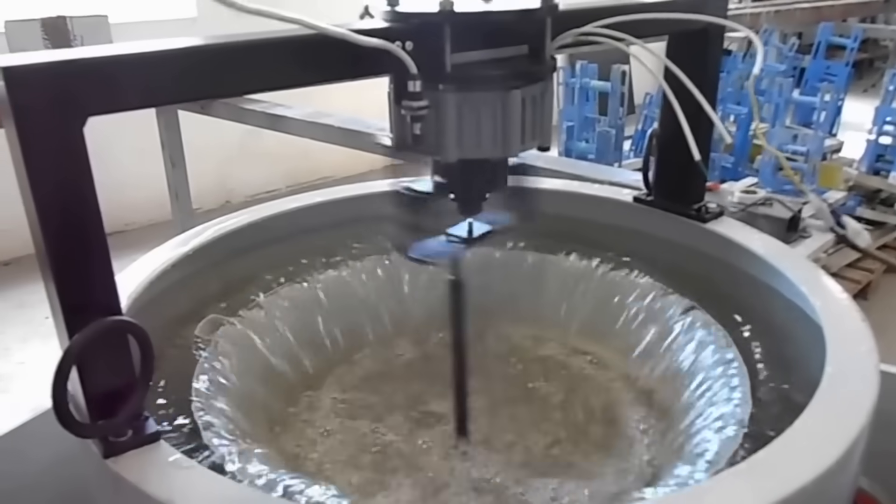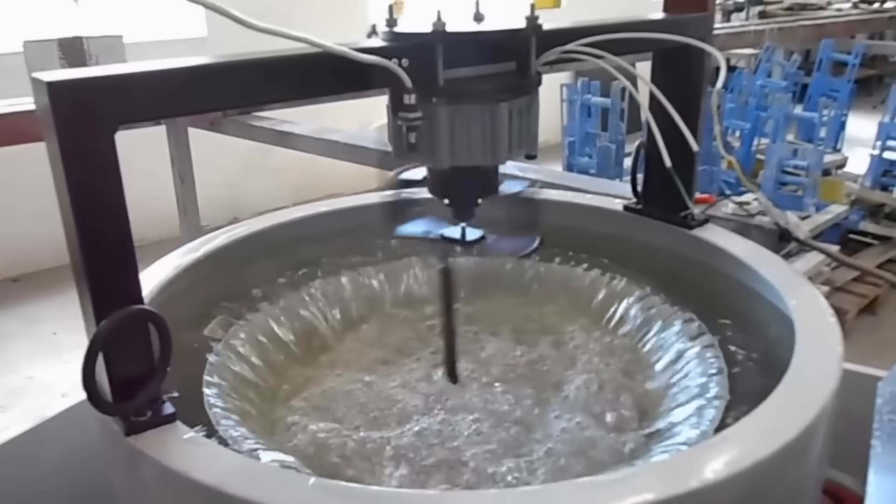The turbine is called the Setter Rolling Fluid Turbine, and to understand the basic idea of how it works, I actually have a small experiment to show you. This experiment gives the rough idea of some of the working principles, but there is actually a lot more to it in the Setter Turbine, so make sure to keep watching for that.